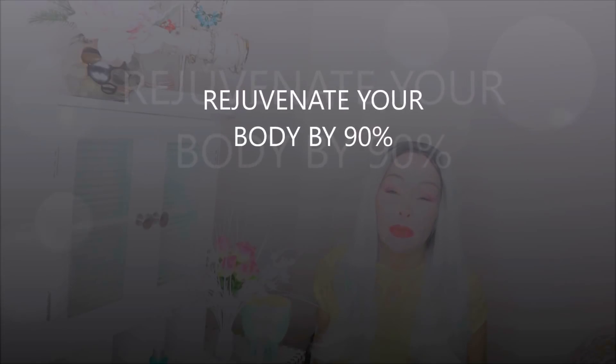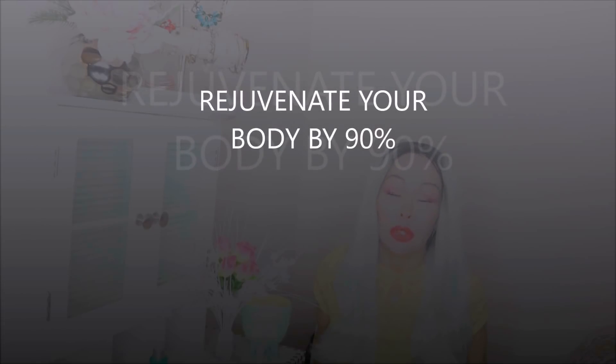Hello my lovely friends on YouTube, Clarissa here. I am back with another video - this is going to be a very good video. First, as always, thank you so much for your beautiful comments. I read them all, and please forgive me if I don't respond to all of them.